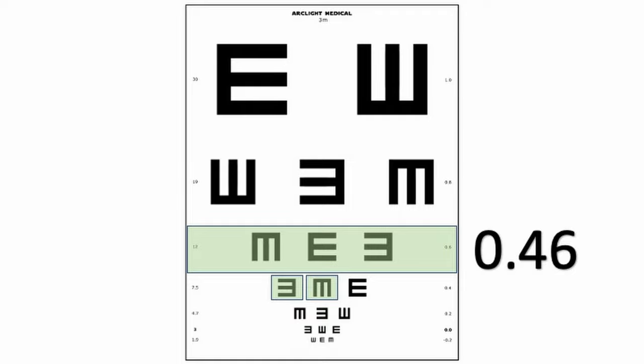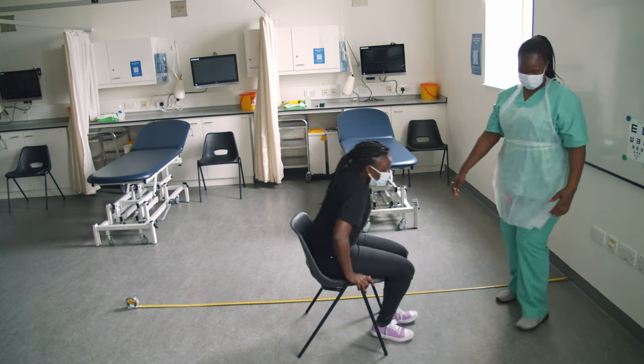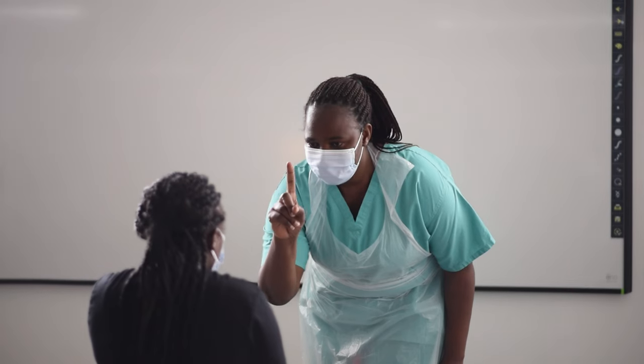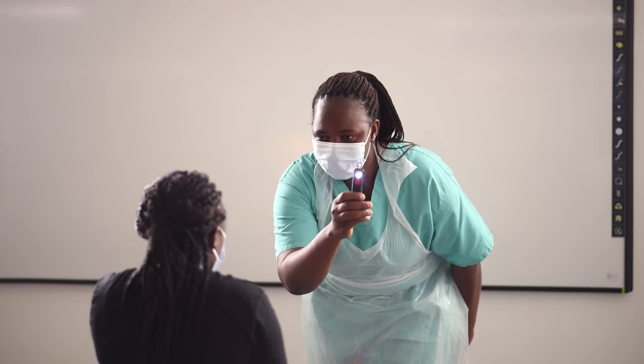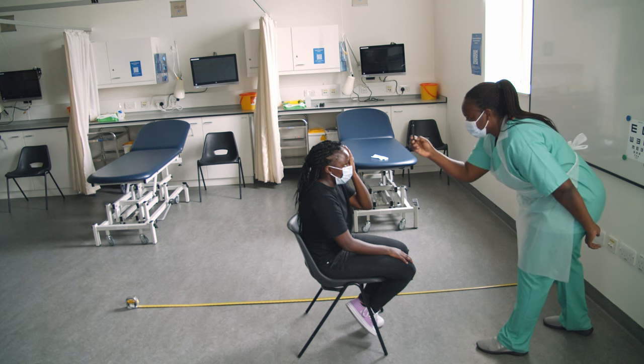If the patient cannot see even the biggest E at 3 metres, then halve the distance to 1.5 metres. If they still cannot see at this distance, then test if they can count your fingers, follow your hand movements, or if they can perceive light. Record what they could see and the distance.